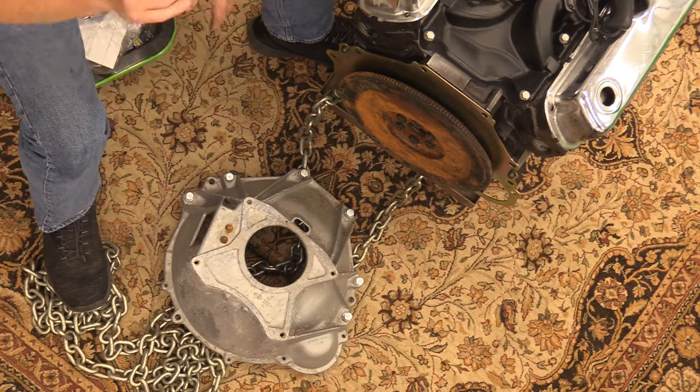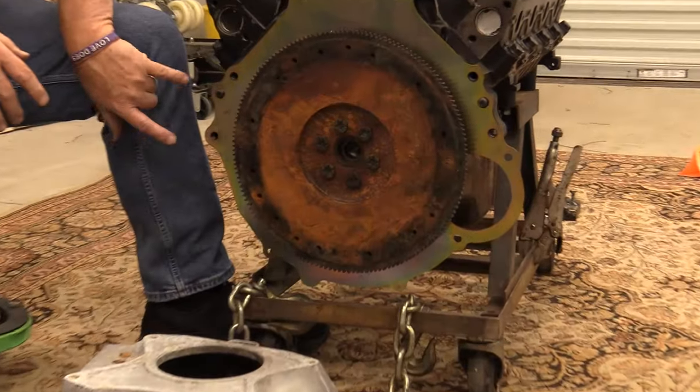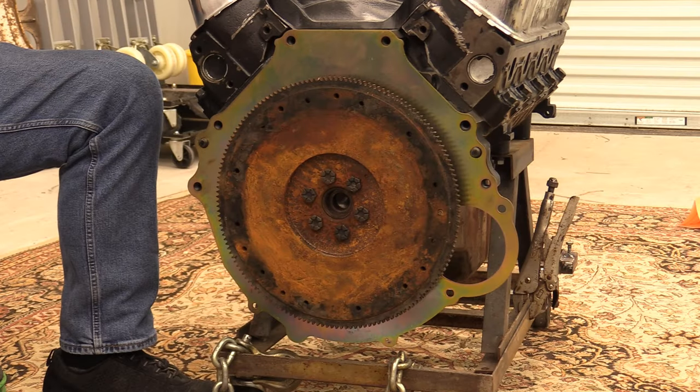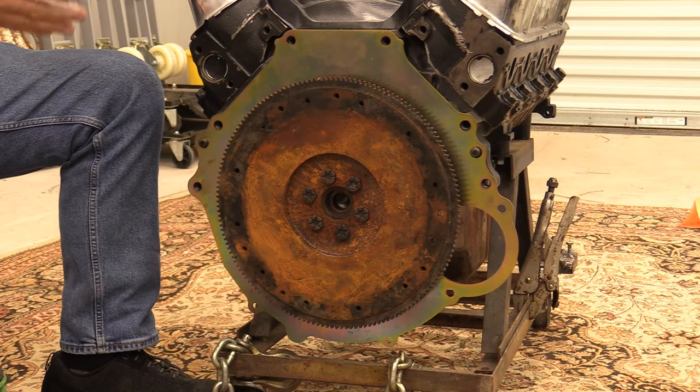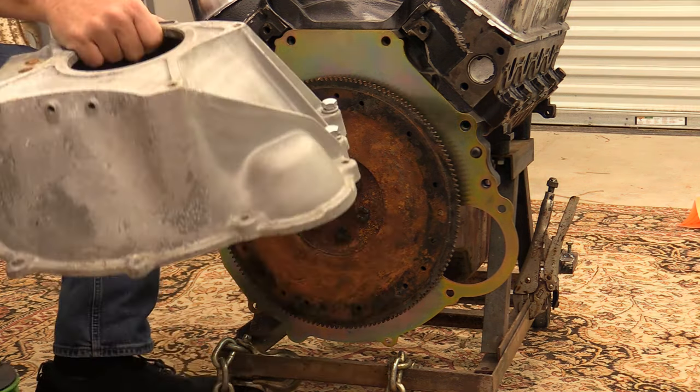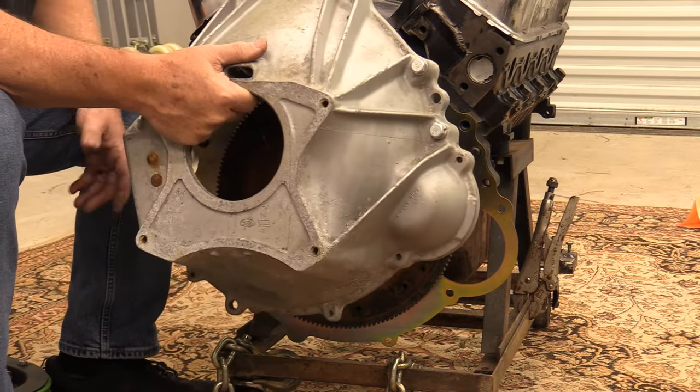Ford changed from a 5-bolt bell housing to a 6-bolt bell housing around 1965-66. You'll know it's a 6-bolt because it has 6 bolts. When you're doing something like a run stand build, it's a good idea to use a manual shift bell housing. If you don't have one, you'll have to hang a gutted automatic transmission case on the back of the engine. We have a 1966 bell housing that we've had here forever.